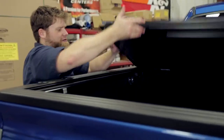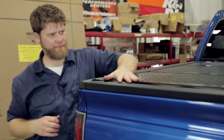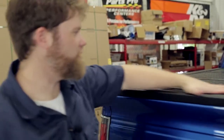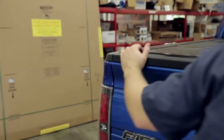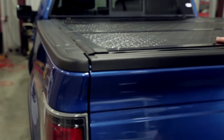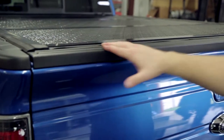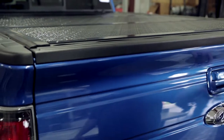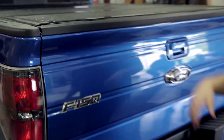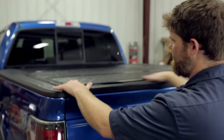Now we've got everything adjusted, squared, and locked in place. If you look up here, the lip lays on top of the tailgate cap — a full lip all the way down the bed rail, a really nice tight seal. As you can see, there's no way to get access to that latching system with the tailgate up. So when you lock the tailgate, your whole bed is fully secured because without a lot of prying you're not going to get access to any of the latching system.